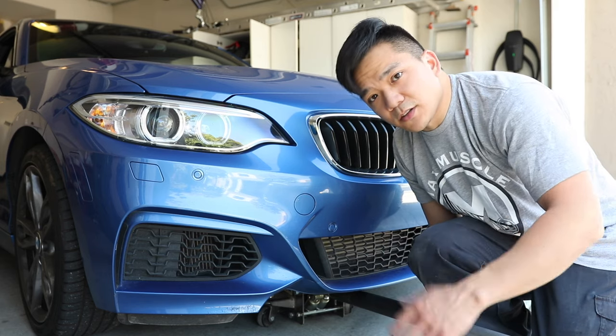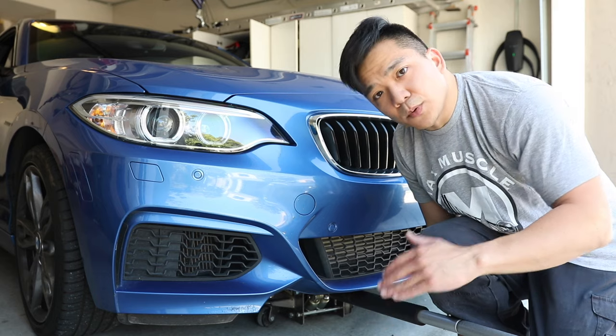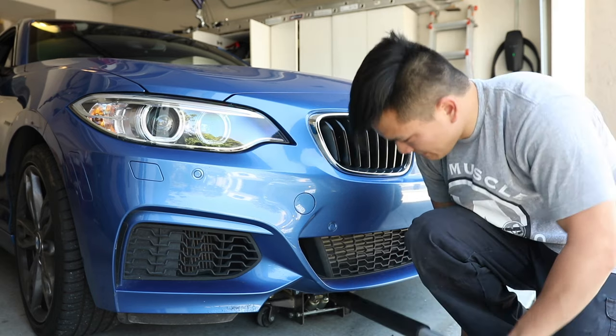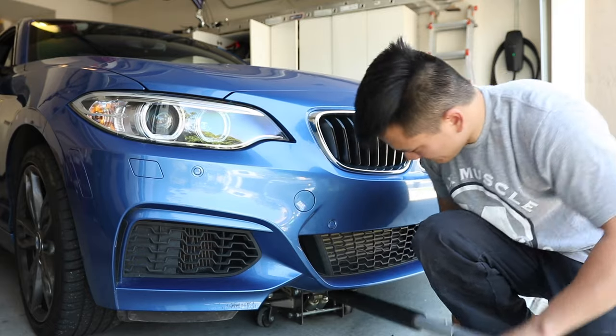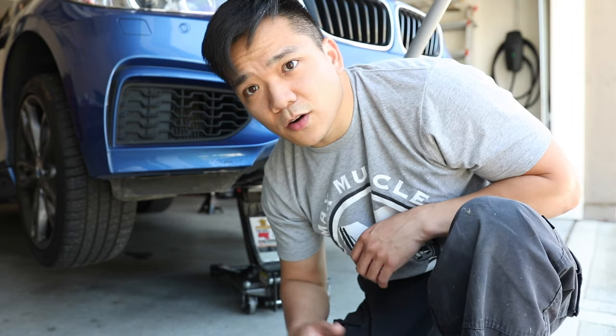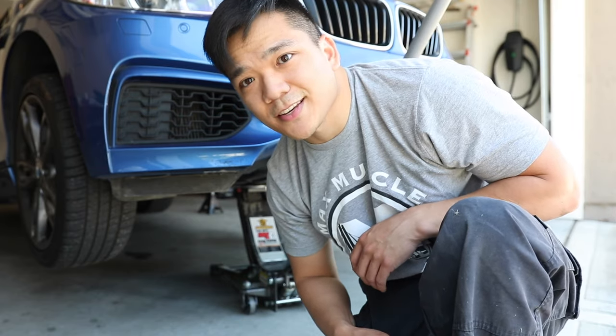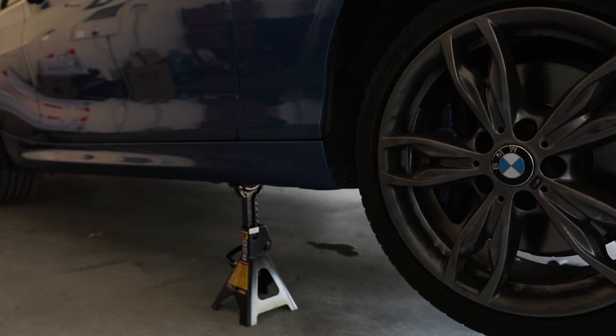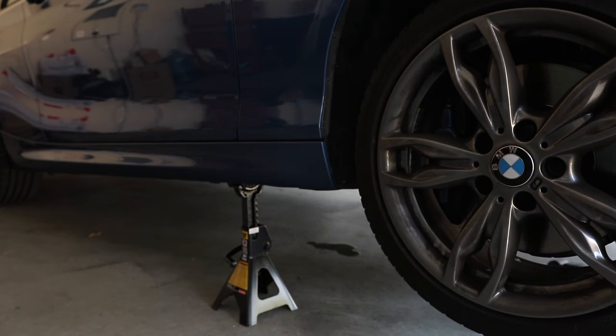Rather than tilting it on one side and then the other, you can have both jack stands equal and level so the car is not slanted. Once the car is at the desired height, go ahead and slide in your jack stands. As the car is lowering, make sure it's aligned with where you want the jack stand to be, at the appropriate height for both jack stands, so your car is level when it's off the jack.